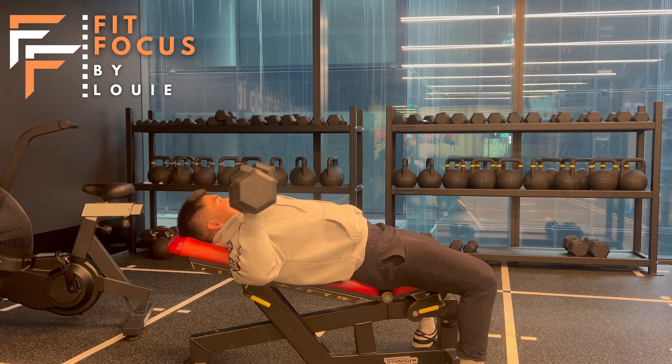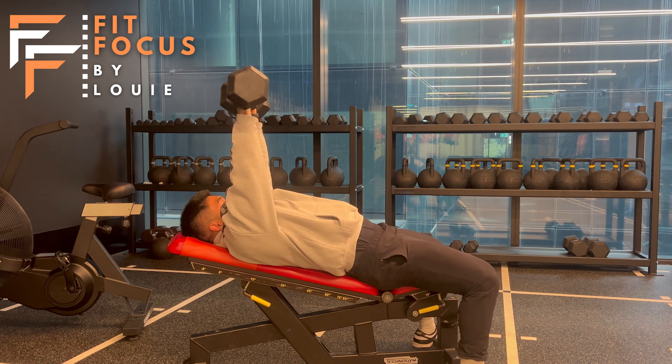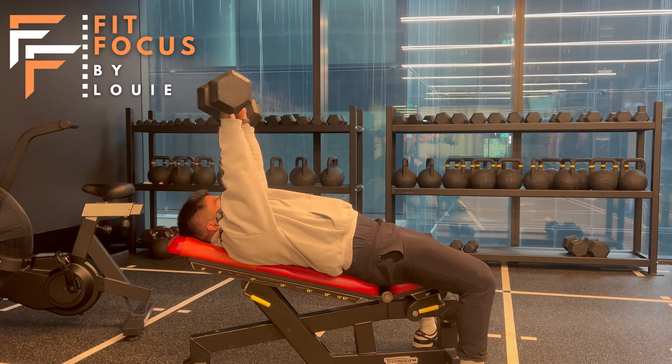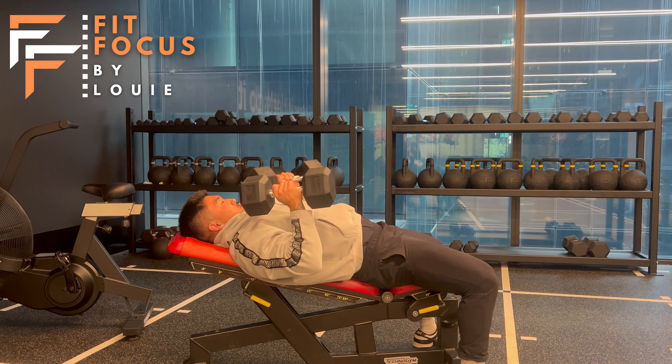What we don't want to be seeing is elbows flared out, pressing too high above the head. We don't want those elbows flared out — it will put strain on our shoulder. We also don't want our hips coming off the pad and the seat; we want them firmly on that pad. We also don't want to be pressing too low here guys.